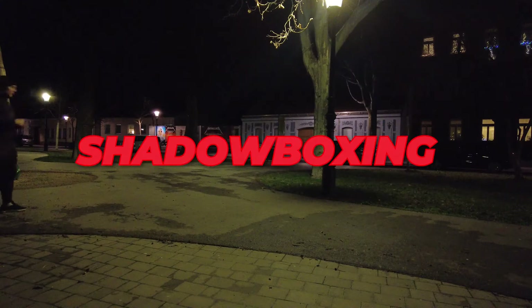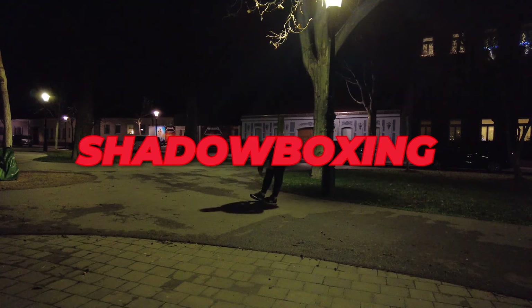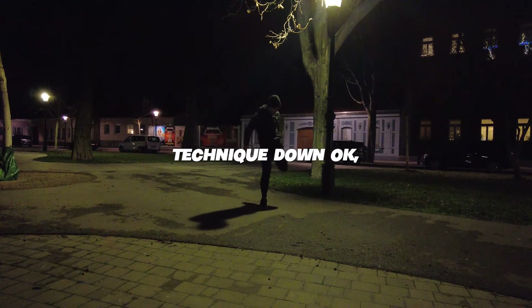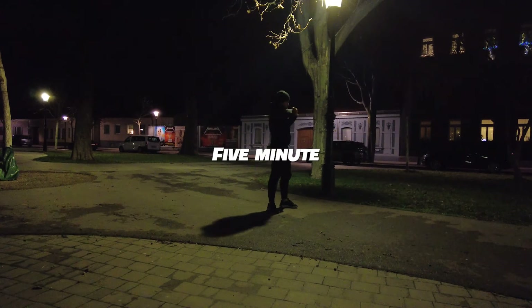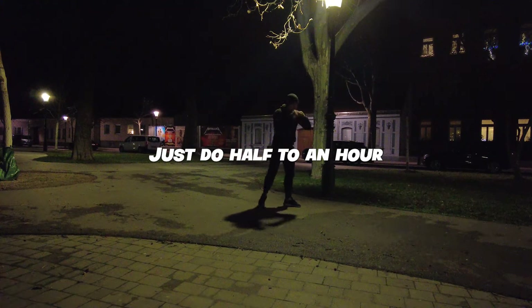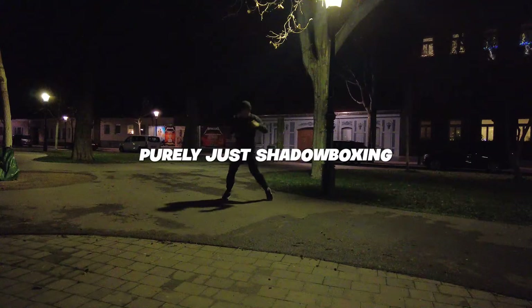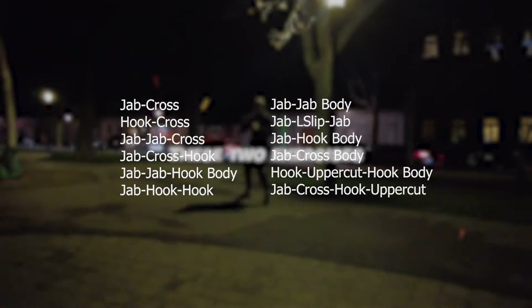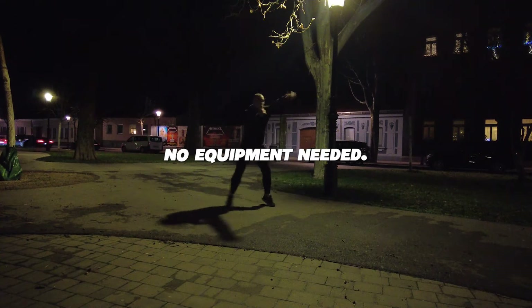In the evening, do 30 to 60 minutes of shadow boxing — just raw shadow boxing to get the technique down. You can break it down into three-minute rounds, five-minute, or ten-minute rounds. It doesn't matter, just do half to an hour purely of shadow boxing. There are some combinations you can do in your shadow boxing. These two exercises — running and shadow boxing — require nothing, no equipment needed.